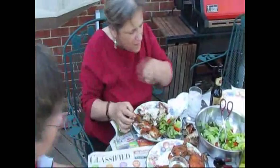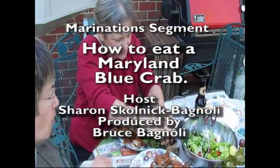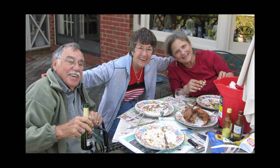Well, once you start, it's addictive — so that's how you do it. Okay. Thank you, Sharon. You're welcome. This segment of Marinations, hosted by Sharon Skullnick-Bagnoli, was produced by Bruce Bagnoli at the studios of Visigraph.com. Thank you.